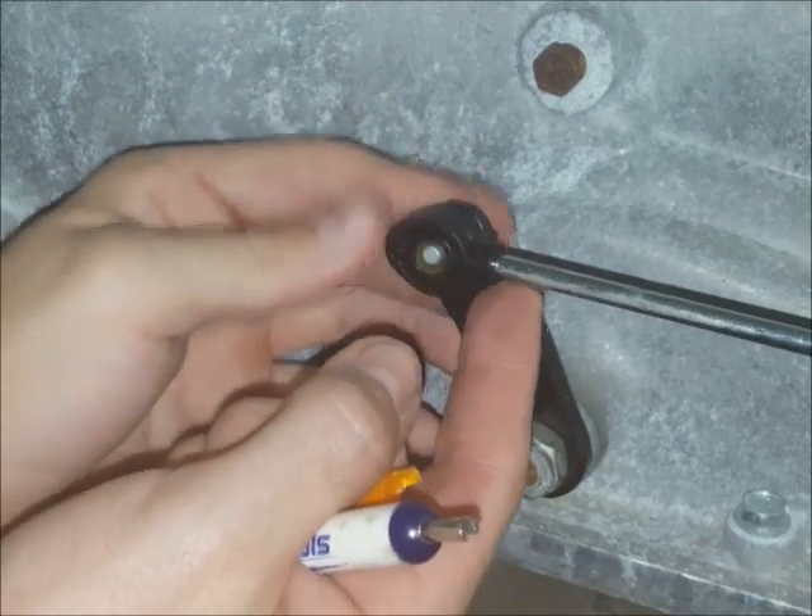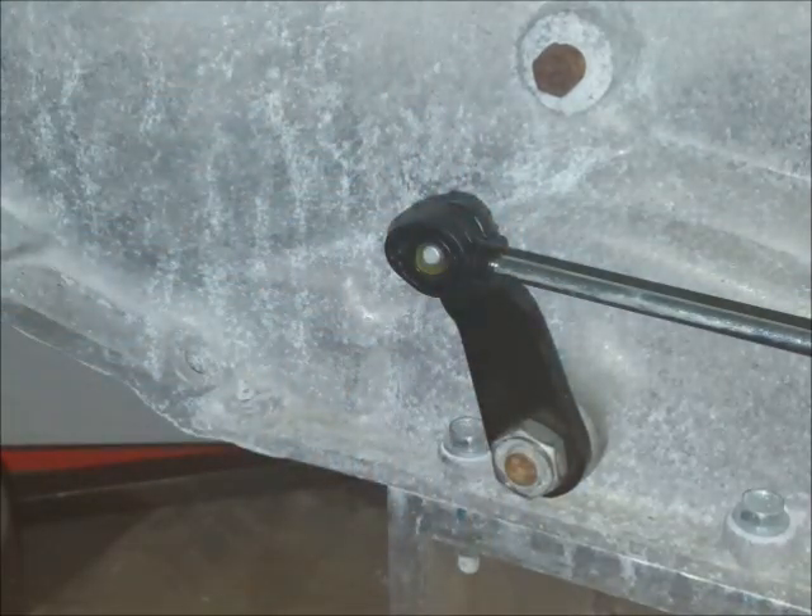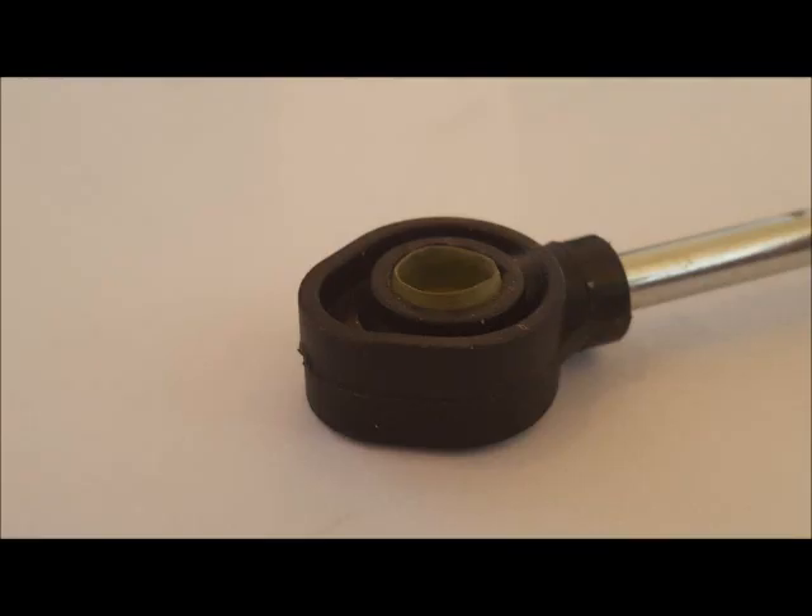Once you've got it to your liking, go ahead and pop it on the rest of the way. Check to be sure it's secure. That's what it ideally will look like, but anything close to that should work. Then you'll want to shift the vehicle back and forth between park and one several times to check the installation. And that's it — you're done.